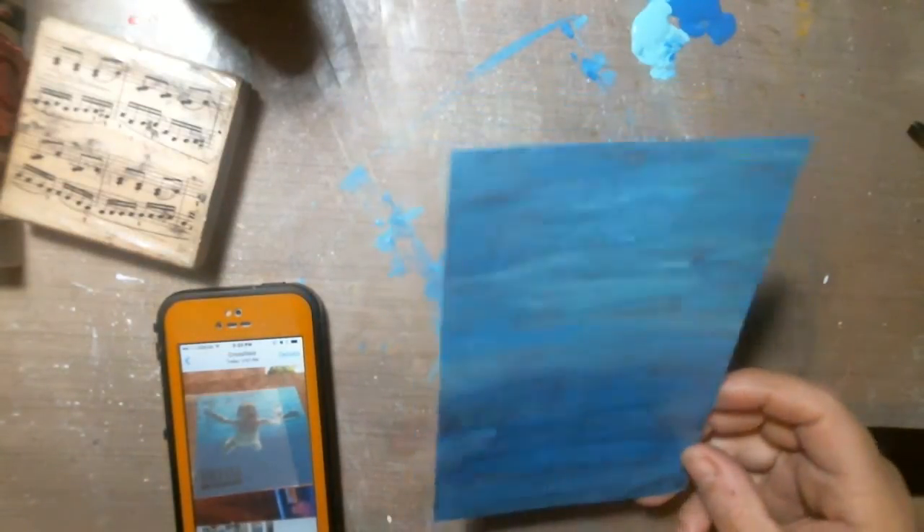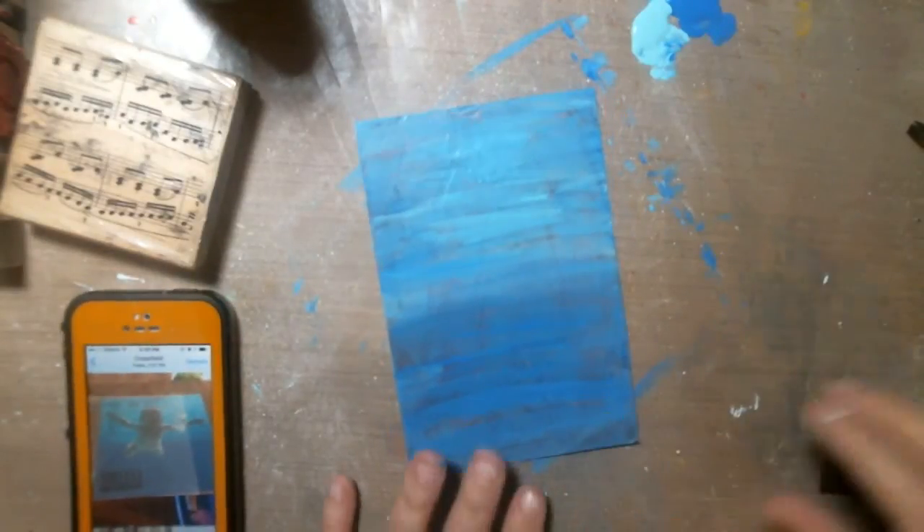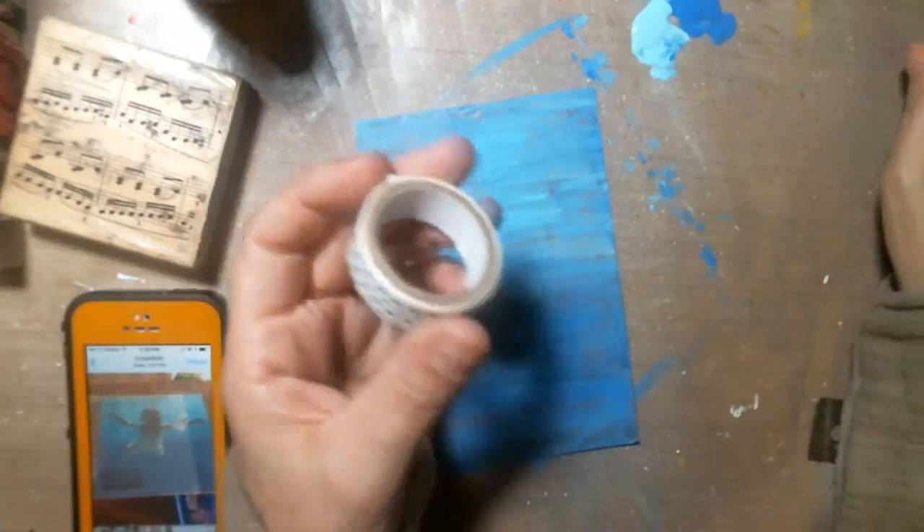It would be really cool if we could actually play the song while we're crafting, but we are not. I don't think YouTube would let me do that. So I've got some washi tape because we're supposed to put washi tape on there too.